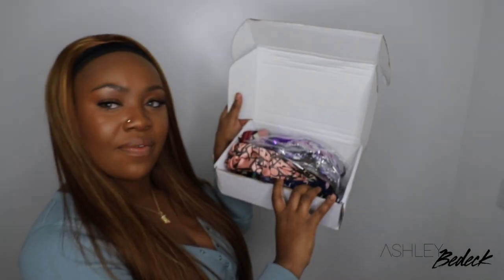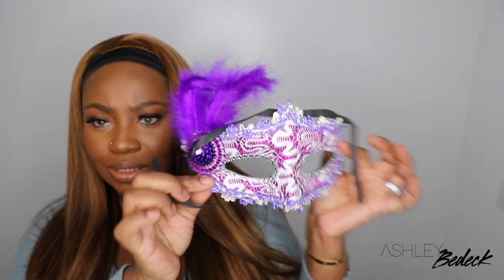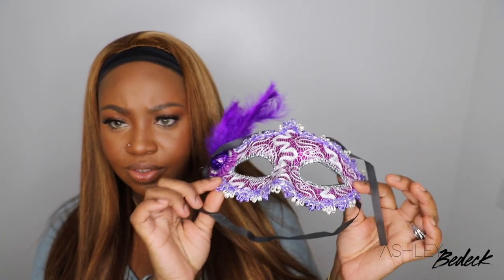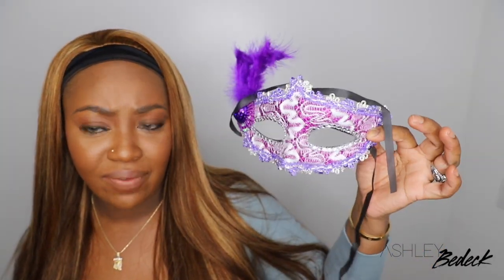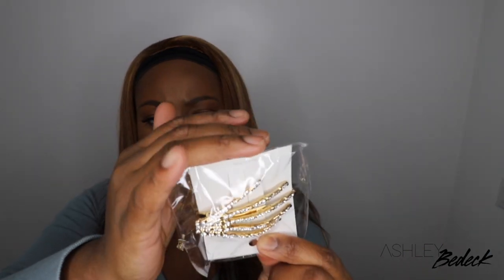Beauty Forever did send me a ton of goodies. As always, this is their packaging and they really did load me up. First of all, there's this mask here — really cute, I can hold on to this for like Mardi Gras or something like that. They also gave this little crystal rhinestone hairpin and some wig caps. And then they gave a ton of headbands.